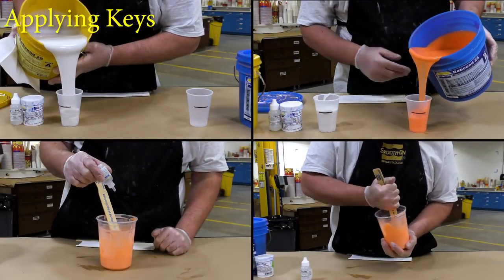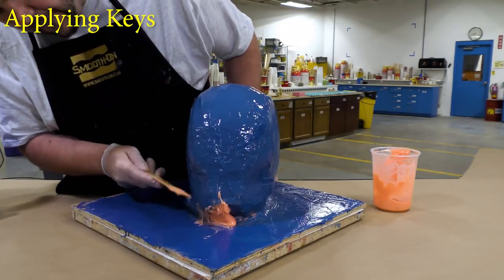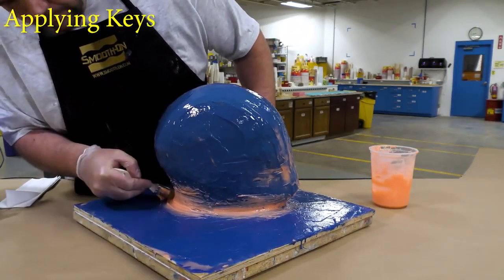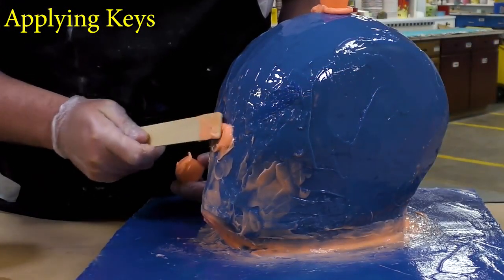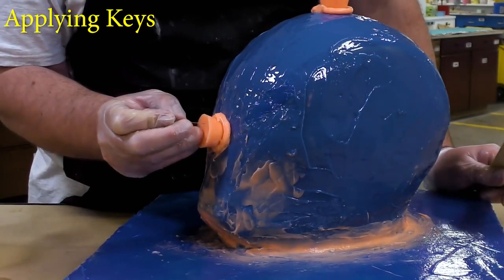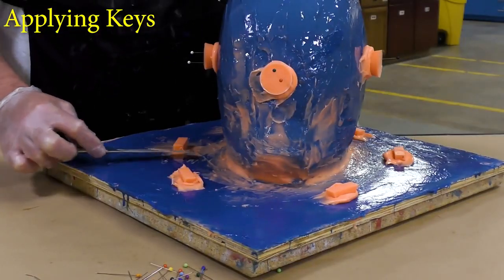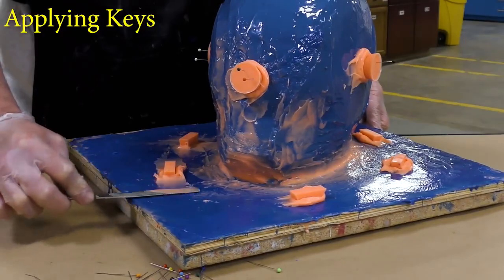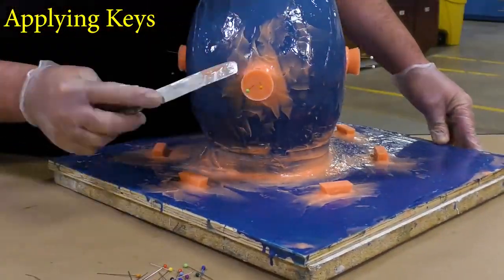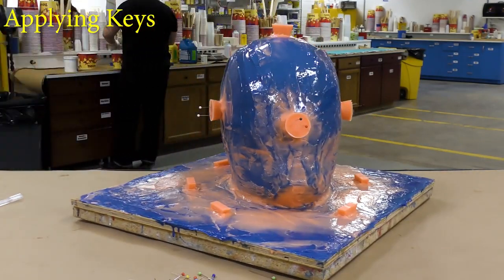Now to apply the keys, we're going to mix a thickened batch of the Rebound 25, using again some Thivex to thicken it. Before I actually apply the keys to the mold, I was a little bit worried about the sharp edges around the chin area and around the neck. To smooth those out a little bit, I applied a little bit more of the thickened material in those areas so that we don't have any kind of mechanical locking going on with the support shell. Now once that is applied, I can move on to the keys — and you can see the thickened rubber stays in place, it doesn't slump. I'm going to simply place a key there, and to hold that heavy key in place I'm going to use some sewing pins. These will not damage your mold, so you can put a couple of those in there and then move around and apply the rest of the keys on the bottom as well. Once all the keys are applied, we can go around and feather out that excess silicone around the keys — you want to flatten that out as much as possible. Once again, we're going to allow the material a partial cure for about 60 minutes before moving on to the next step.